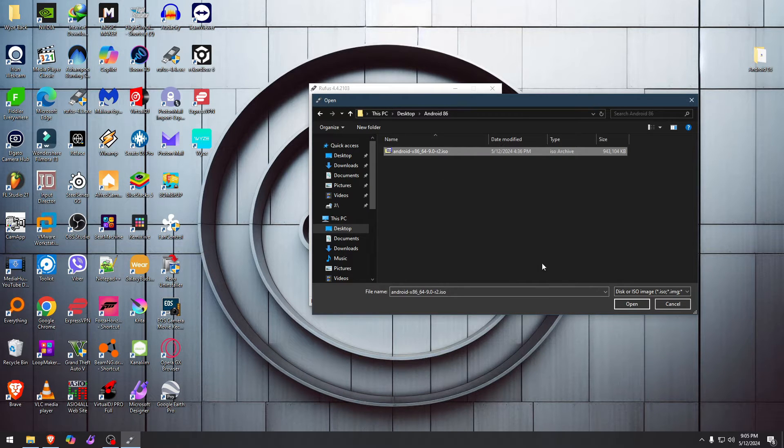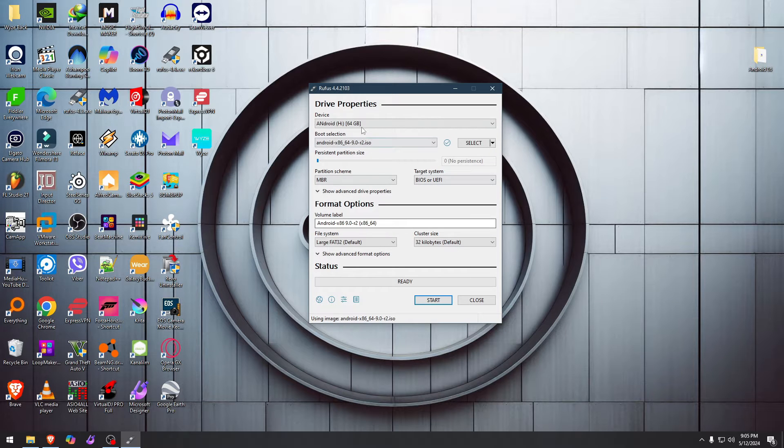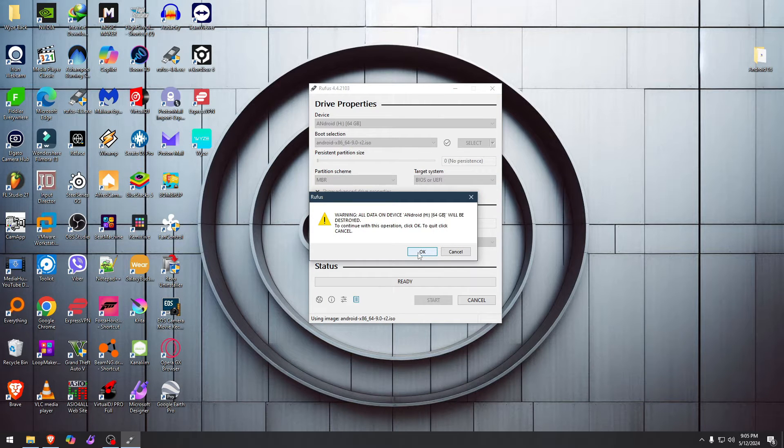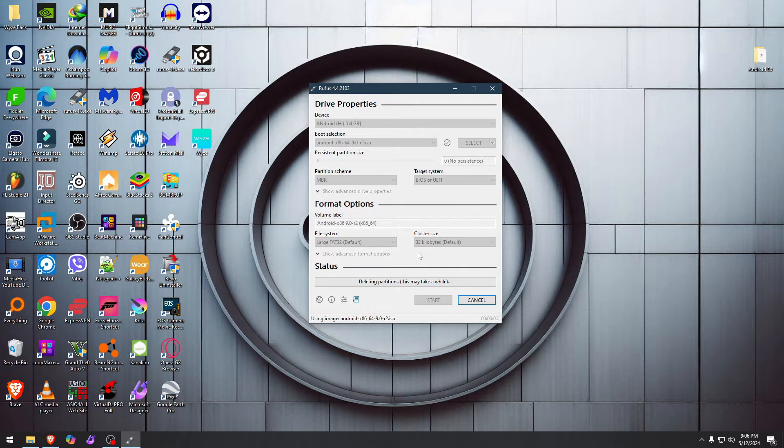Select the ISO file that we downloaded, hit open, and leave everything else alone. You can do MBR or GPT, but we're going to do MBR because I'm installing it on a quite older device. Leave the volume name as-is, ISO image yes, and click okay. This is your last warning before every single file on that USB is deleted and replaced with the Android system, so be very careful.